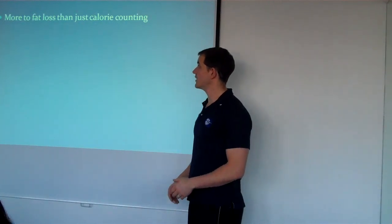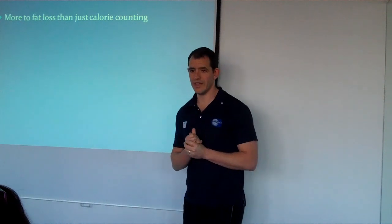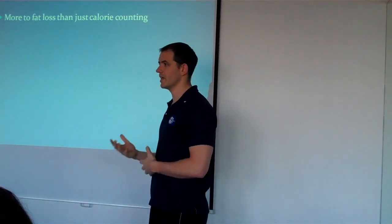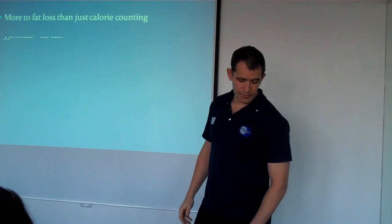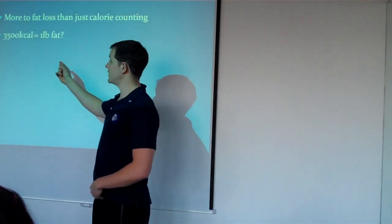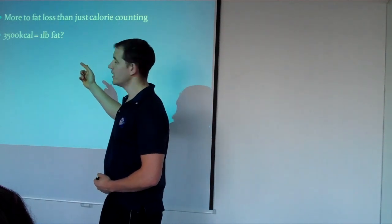There's more to fat than calorie counting. Everybody knows what a calorie is. People were told in the media to count calories, keep things low fat. And everybody understands that 3,500 calories equals a pound of fat.